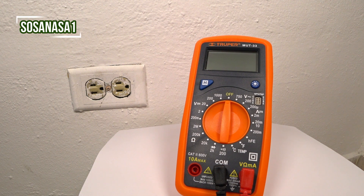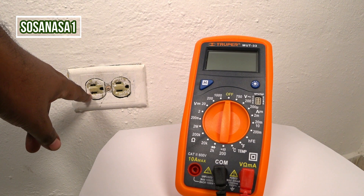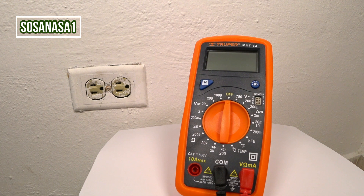Hello, this is your channel SOSA NASA 1 in English. My name is Emmanuel and now I'm going to show you how to use this digital multimeter to measure how many volts has this power outlet. This is very easy.